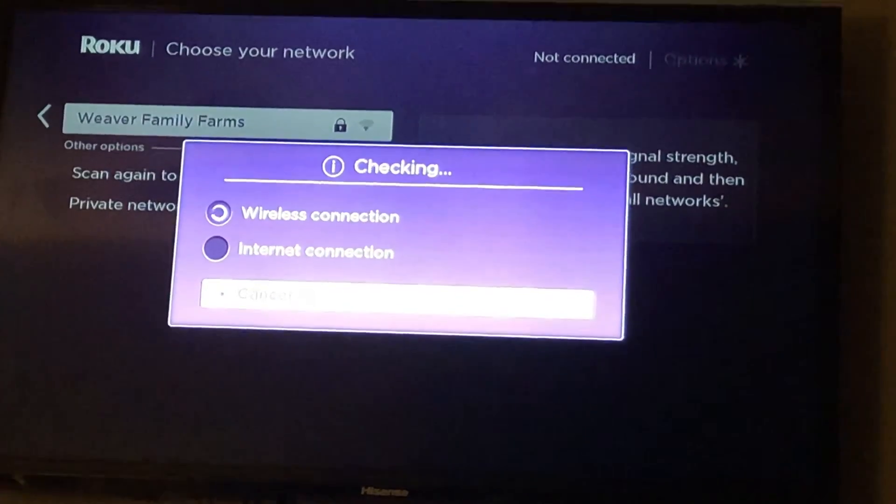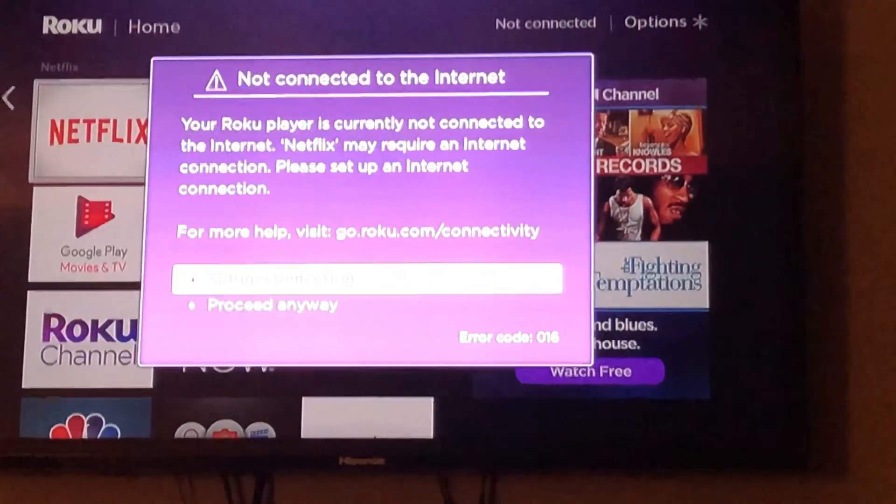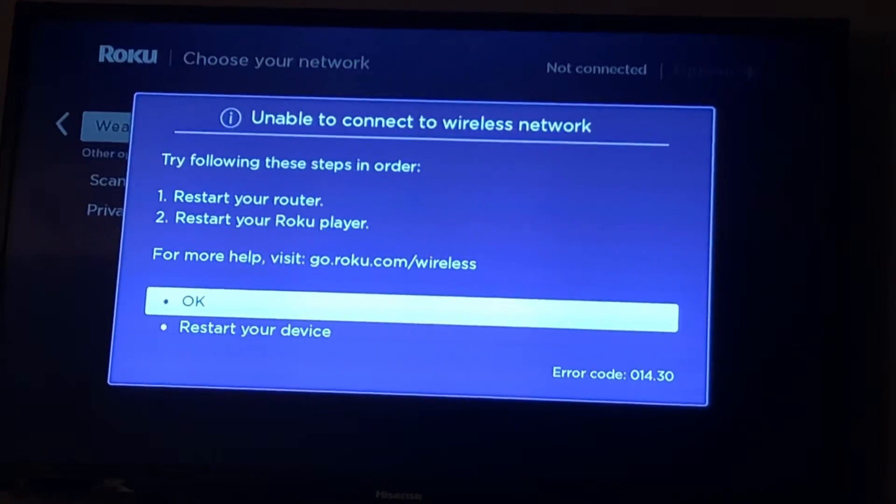And this can also help you with some of your other devices you might have in your household. You can see like when we try to go to Netflix here, one of our apps, it says not connected to the internet.